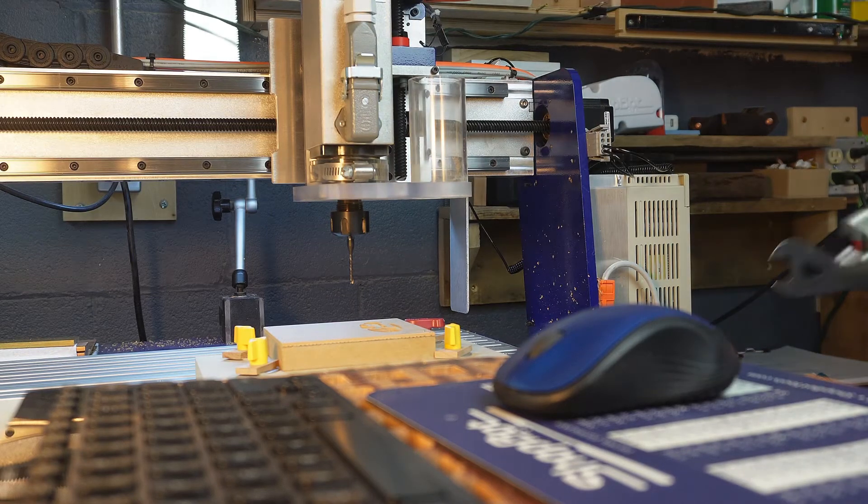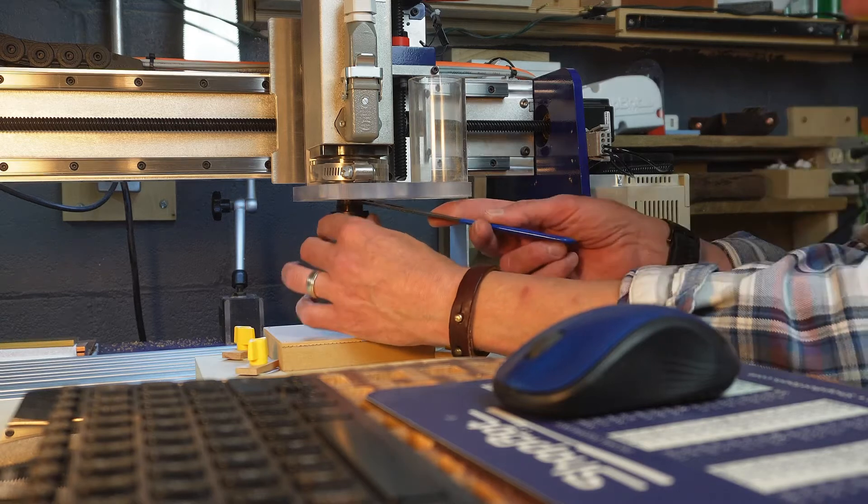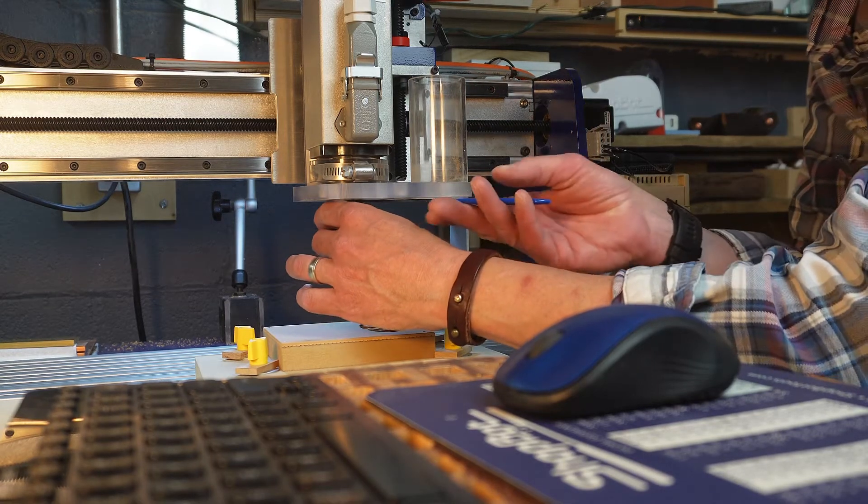What's going on everybody? It's Ben here from Butler Built and today we're talking six tips for the perfect CNC bit change.